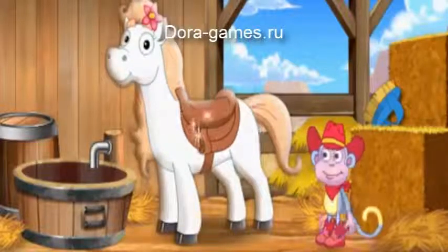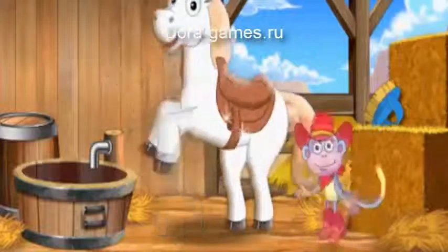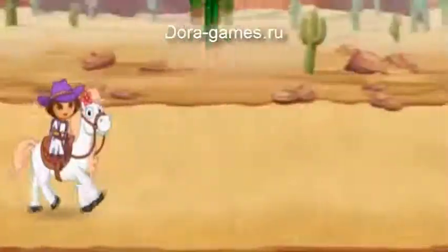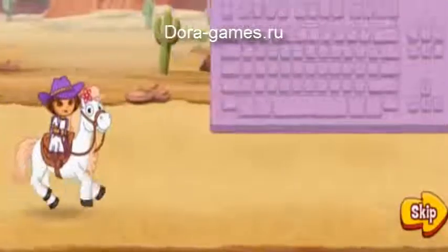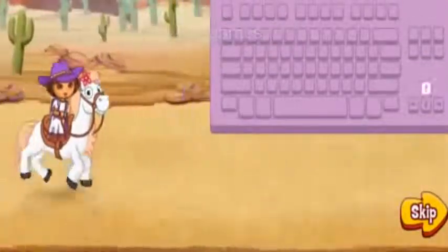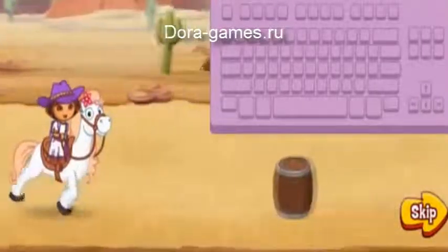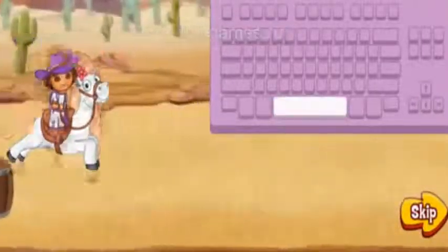Now we're ready for the big horse show. Come on, let's go. Here's how to play: to steer our pony in the race, press the up and down arrow keys on your keyboard. Press the space bar to jump over things in our way.